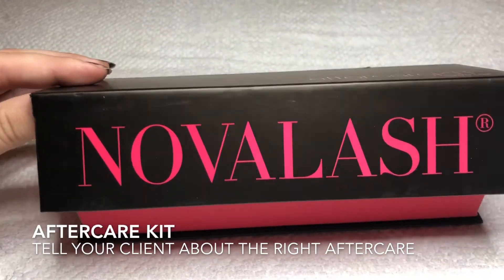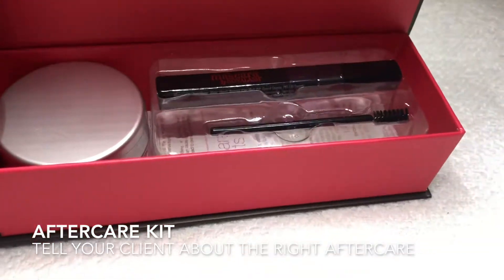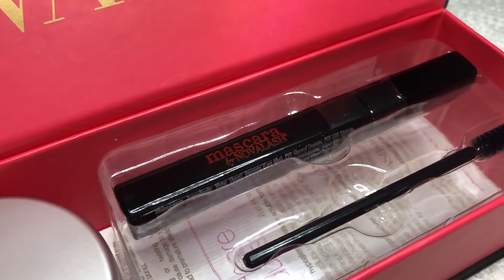Now is the time to tell your client about the aftercare kit from Novelash. In that kit you get the 3-in-1 cleansing pads and a mascara.